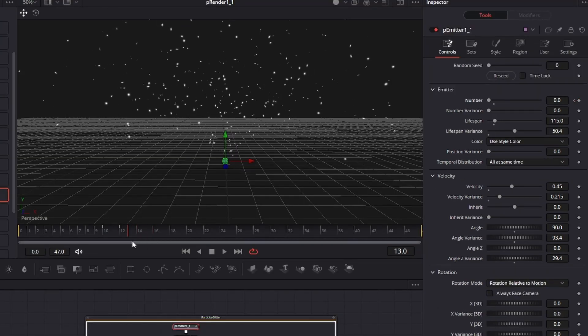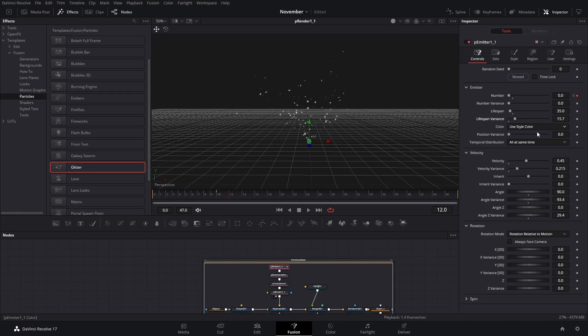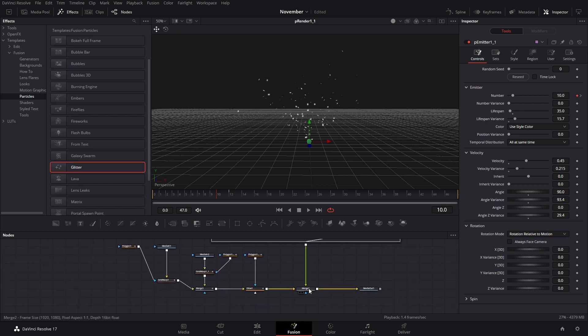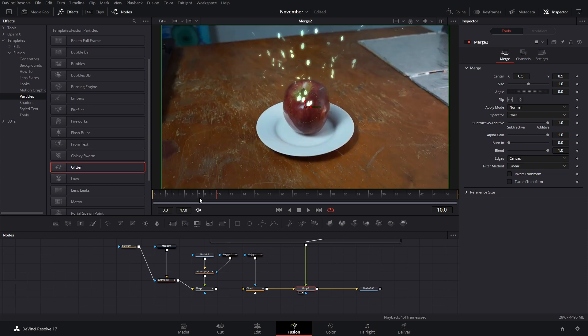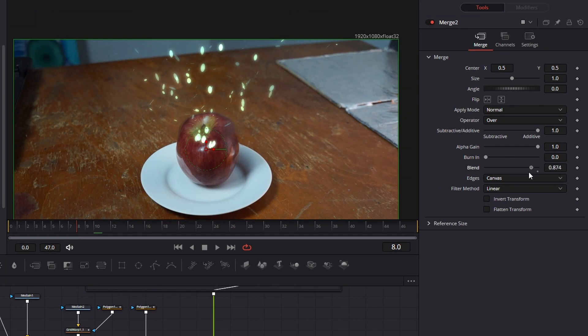Go to Controls and set the number from 10 to go to zero at keyframe 12, so no new particles are created after frame 12. Decrease the lifespan to 35, and the variance can be around 18 or 15. In the merge section, press 2 to see these, and I want them to show up only when the glow is happening — so at frame 8 bring the blending mode to zero, at frame 10 bring it all the way to one, and at frame 14 bring it back to zero.